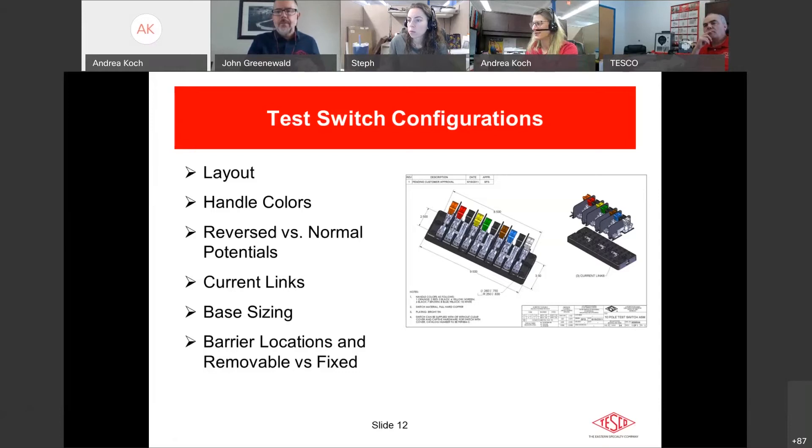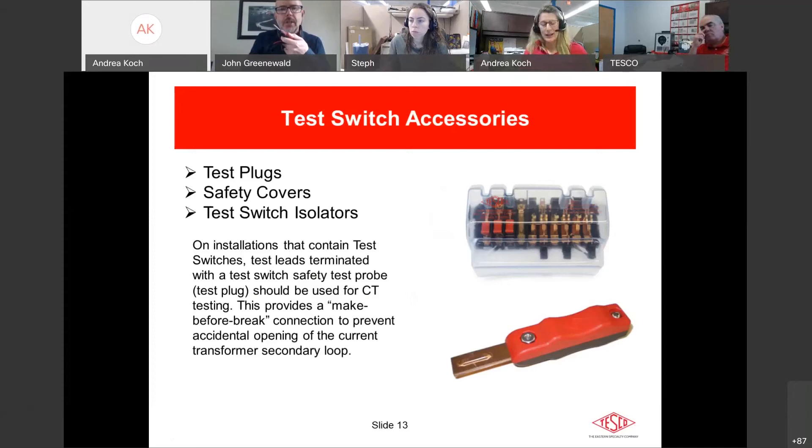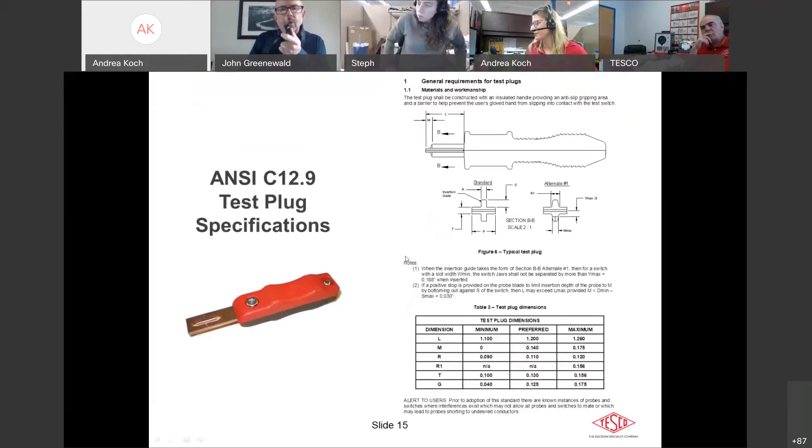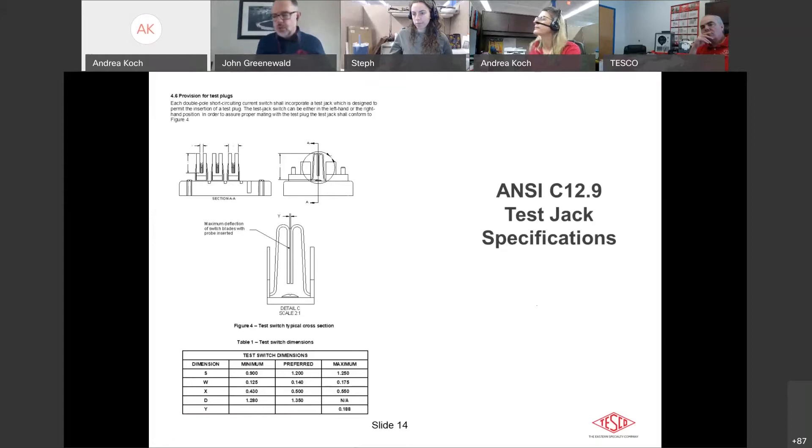ANSI defines test plugs as well. One important thing: ANSI specifies the depth of the test jack and the length of the test plug — it's critical that this is correct. There was a manufacturer whose test plug was slightly too long and it bottomed out, grounding on the bottom of the switch and causing a short. Take your test plugs from your test equipment, insert them into your switches, and make sure they're not bottoming out — just another precaution.